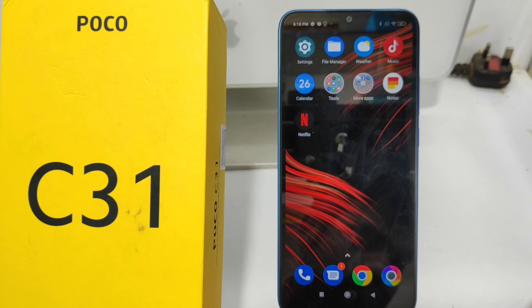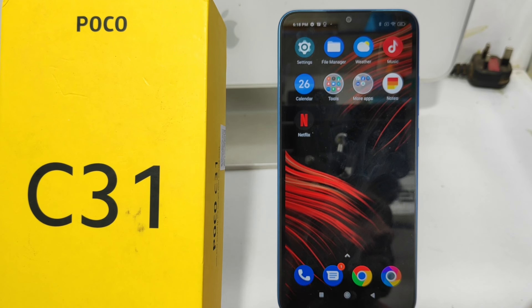Hey guys, welcome back to the mechanic channel. Before going to the video, please subscribe to our channel so you can get updated knowledge from our channel. In this video we will learn about how to set the fingerprint sensor in the Poco C31 mobile.